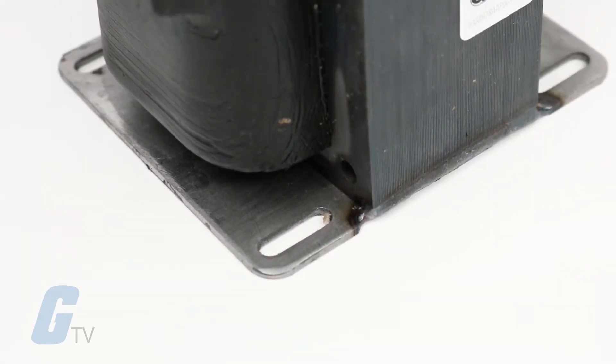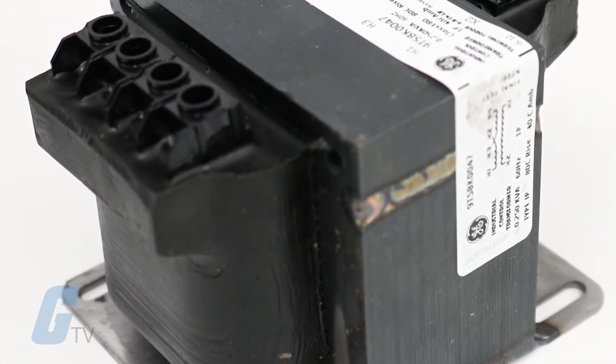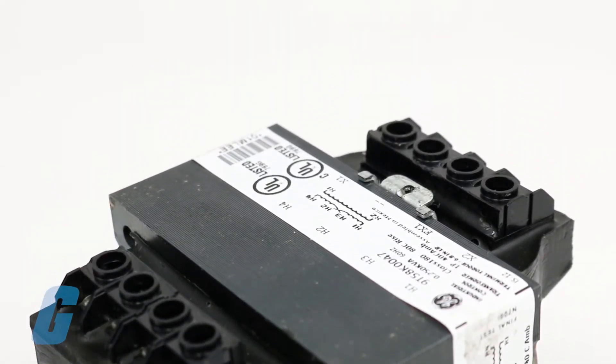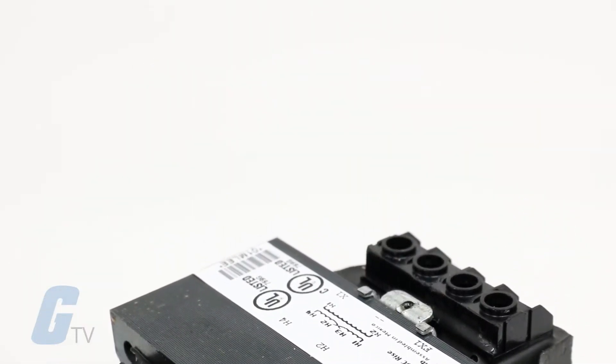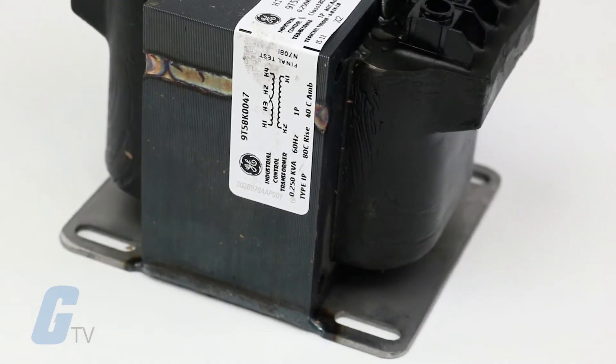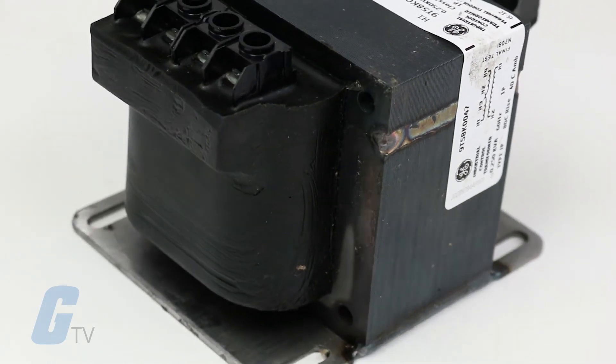General Electric's IP Series Transformers are welded core and encapsulated to provide the highest quality electrical performance. The transformer coil is completely surrounded by epoxy, making the unit impervious to external elements. The lamination core is welded to provide superior quiet performance.